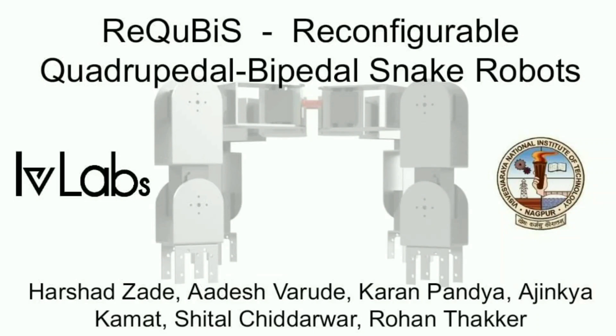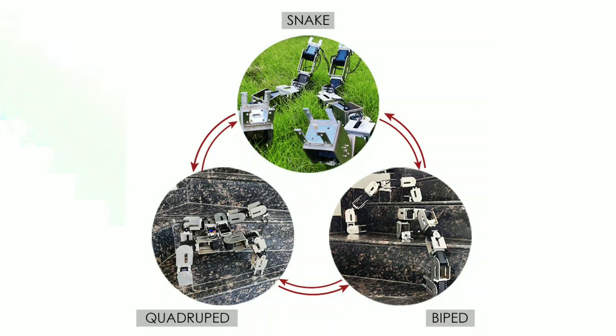and power swap requirements. We propose reconfigurable quadrupedal bipedal snake robots which are capable of reconfiguration between the named mobility modes without any rearrangement of modules.